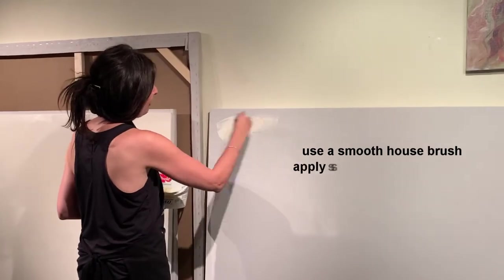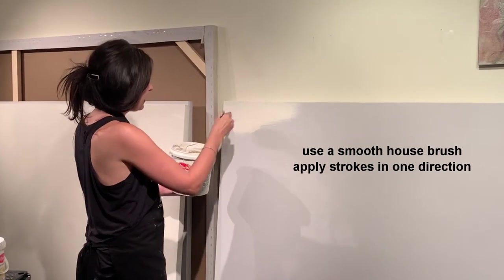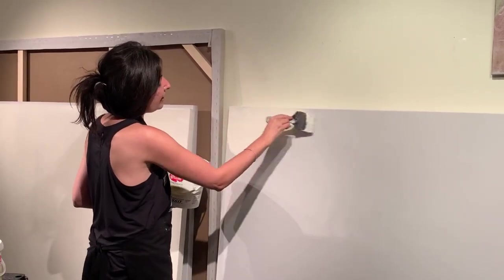This is a raw canvas, and we're just adding the gesso in one horizontal sweep motion. It's been diluted to a beautiful sour cream consistency, so it's very easy to do.